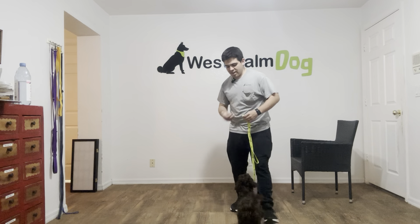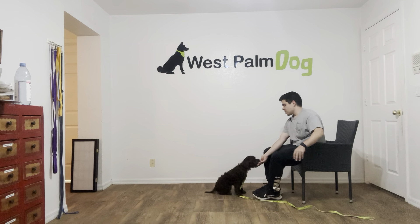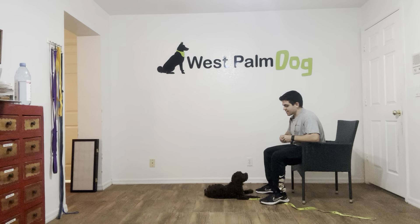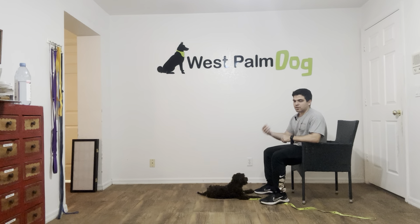Hello, I'm Gabriel with West Palm Darks and today I'm here with Louie and we are working on his down. What I've been doing with Louie is throwing a piece of food behind him, he gets it, I'm going to say his name, then the command that I want him to perform, and then yes and treat.